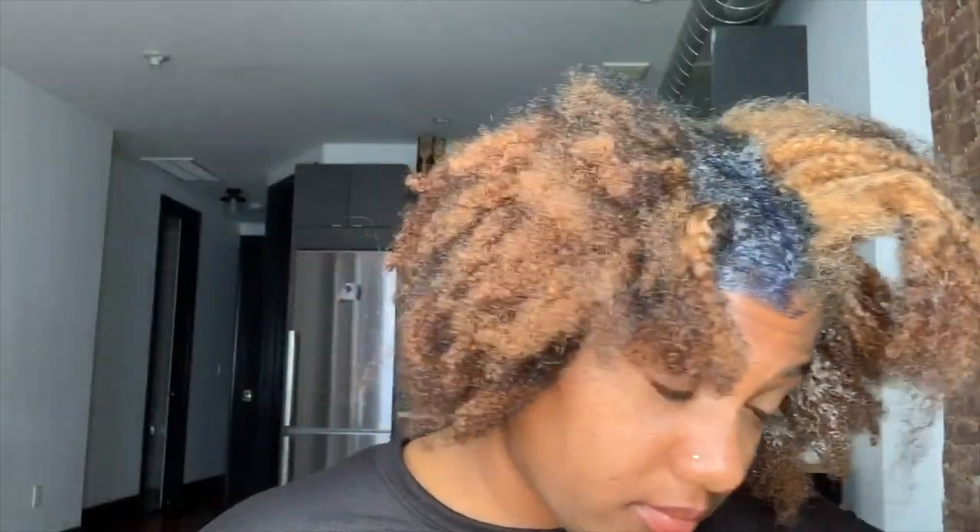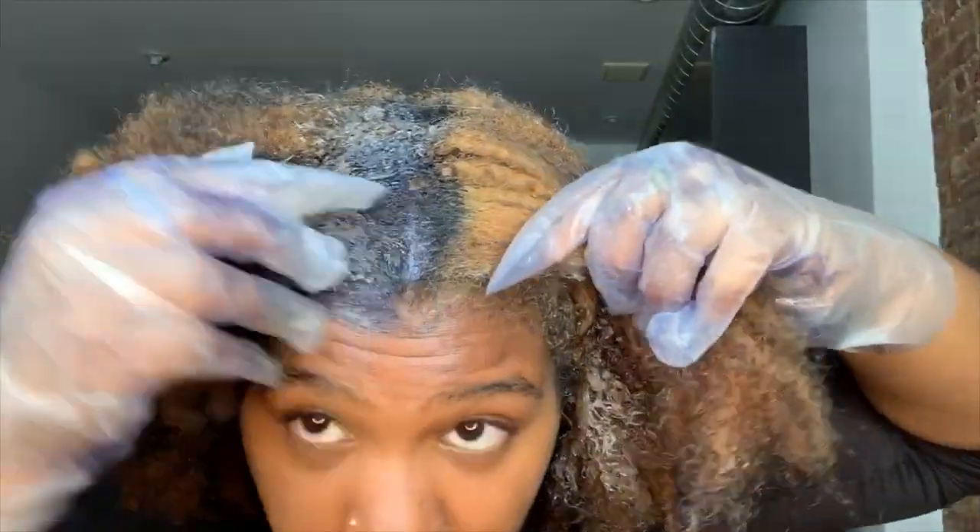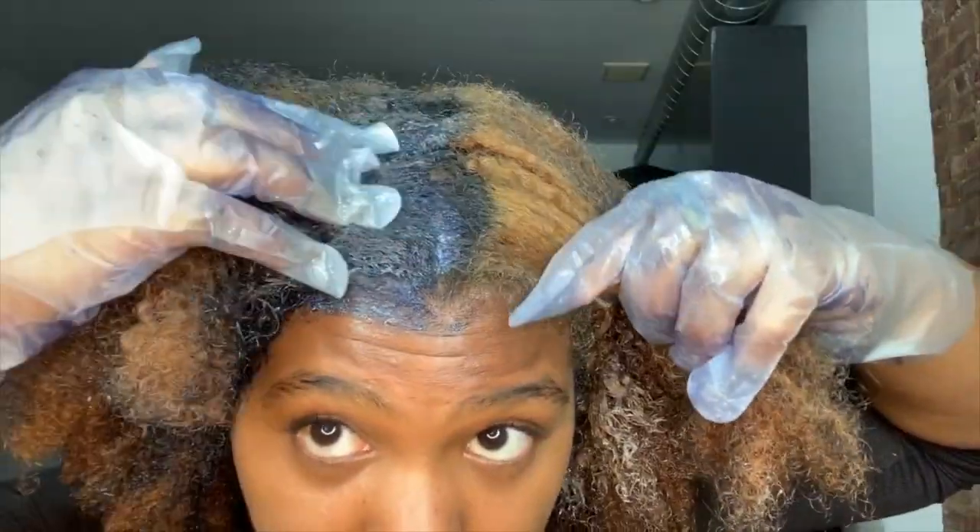I tried to fix that by dyeing my hair a blue-black on top of that bleach blonde color because I thought the blue-black would make it shiny and help my curls look more defined. But that also continued to ruin my hair since I was using more and more box dye, and then that blue-black eventually faded to whatever this chestnut brown color I have in my hair right now.